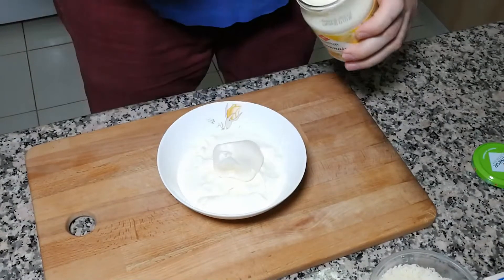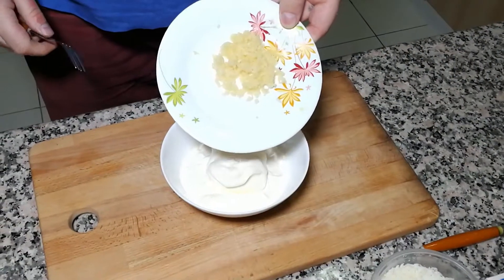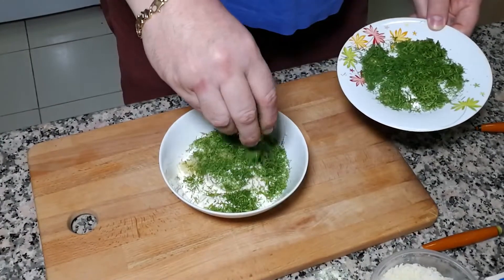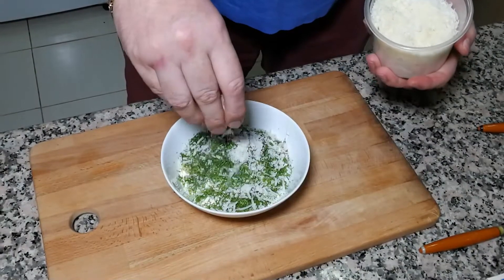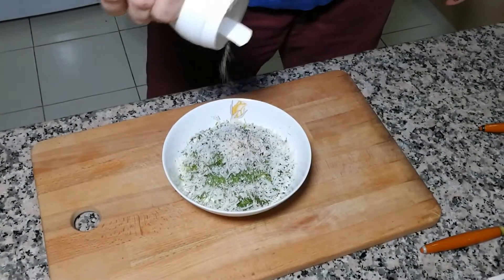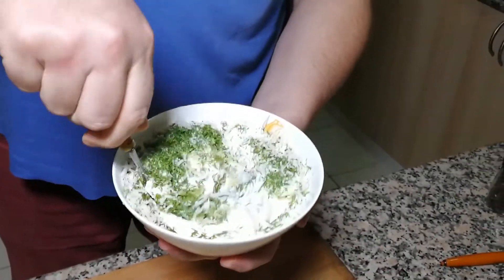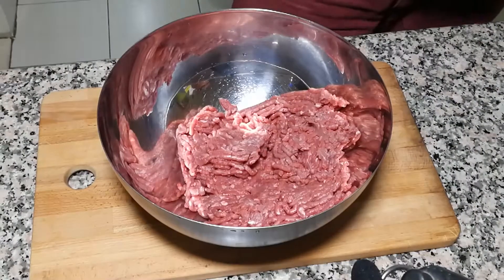Let's move on. First step: let's create the sauce. Two tablespoons of mayonnaise, then I'm going to add minced garlic, chopped dill — one pinch, and one more — parmesan cheese, a little bit of pepper, a little bit of salt. Mix it well — let's mix it properly. Sauce is ready, put it on the side.